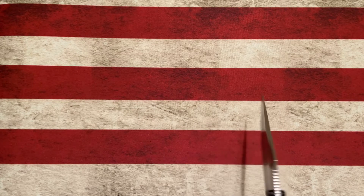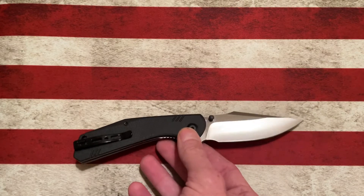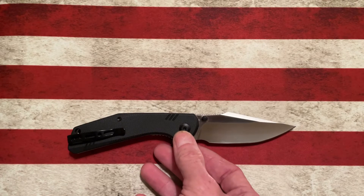Hey guys, hope everybody's doing well. I want to take a little bit of time to sing the praises of a budget knife that comes in at under $40. That's right, under $40, and it's made by a reputable company — Sencut. It is the Sencut Actium, a medium to full size knife.